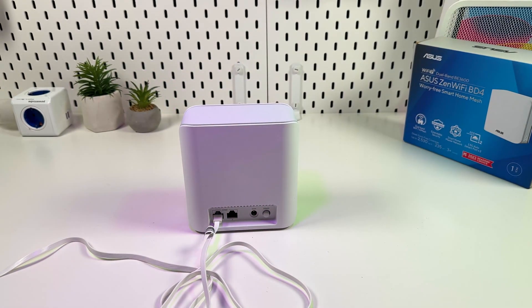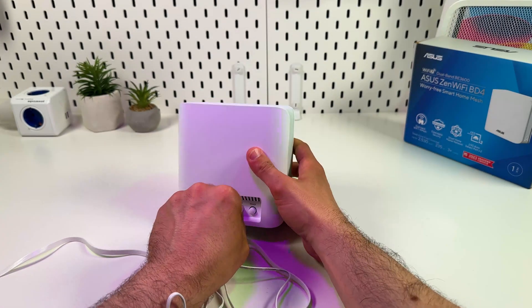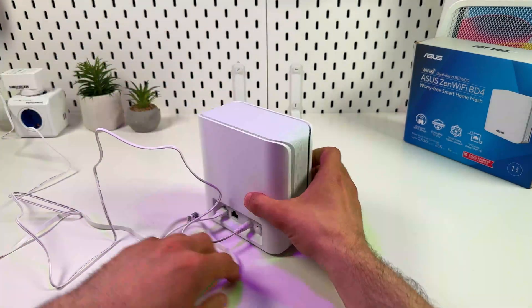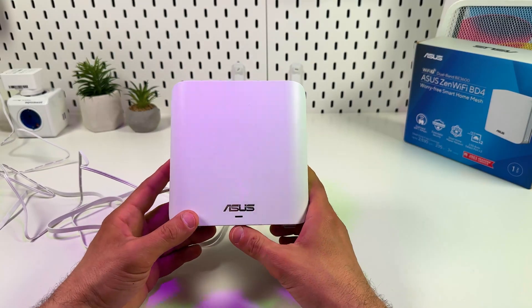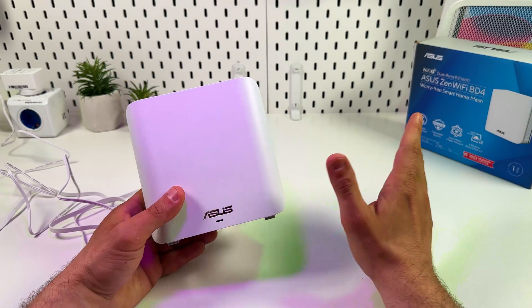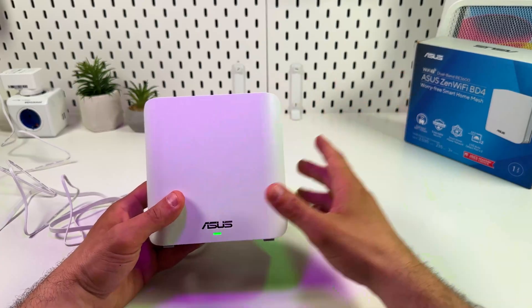Next, let's power on your unit. Also, if you have more than one ASUS ZenUnit, you can set them up at the same time. One of them you will set up as the main router, and the other units will be detected automatically and connected to the mesh network.